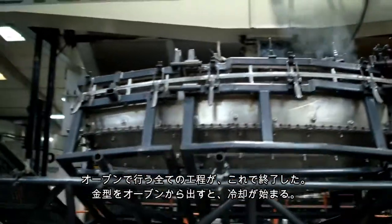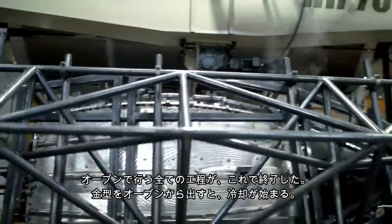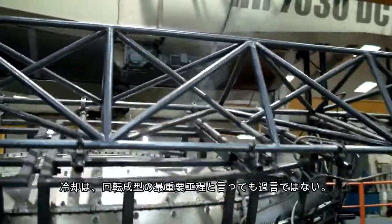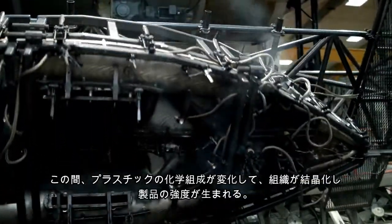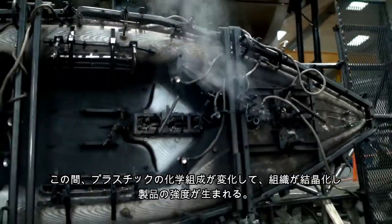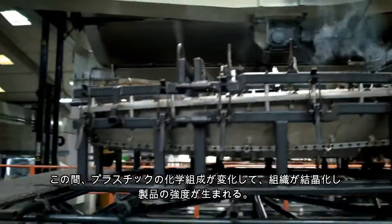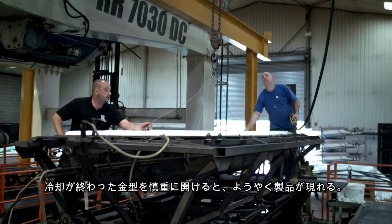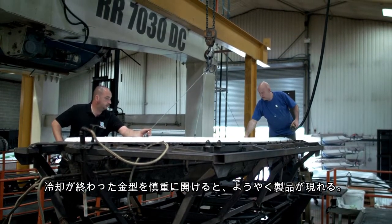All of the cooking within the oven is now complete and the tool is brought out to carry out a cooling phase. This cooling period is a very important part of the rotational moulding process, as it is during this time that the chemical composition of the plastic crystallizes and gives the product strength when finished. Once the cooling period is over, the tool can be carefully opened to reveal the product inside.